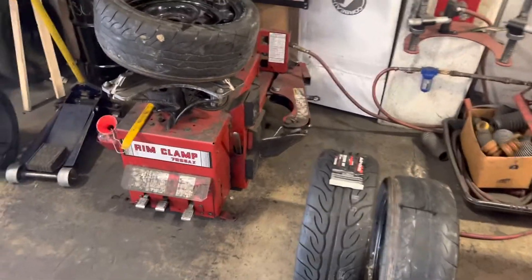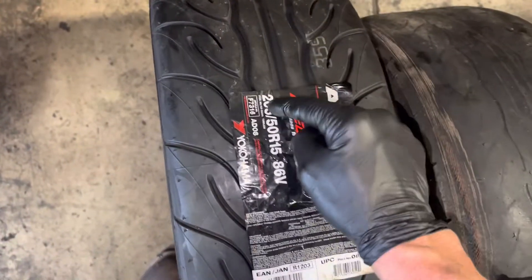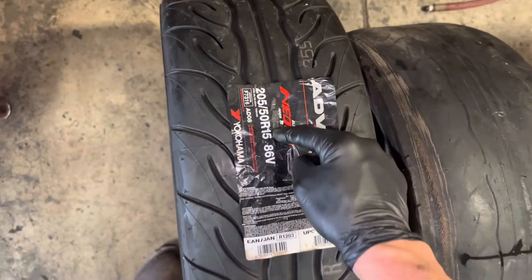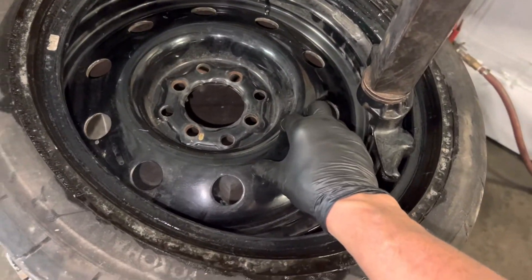Time to change the tires on the Prius. The original tires on the Prius are 175 series tires. I'm putting 205/50/15s — I have an extra wide rim. These came off of my old Yaris, Toyota Yaris.